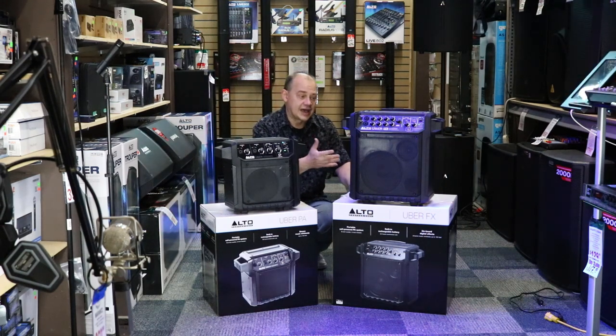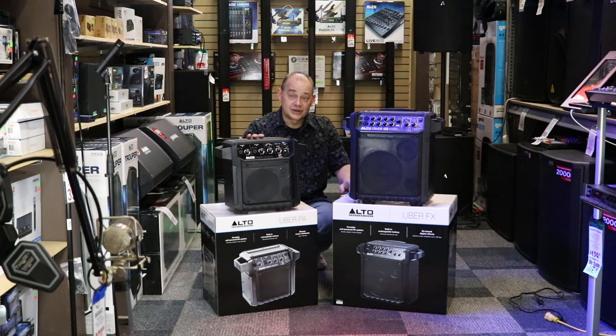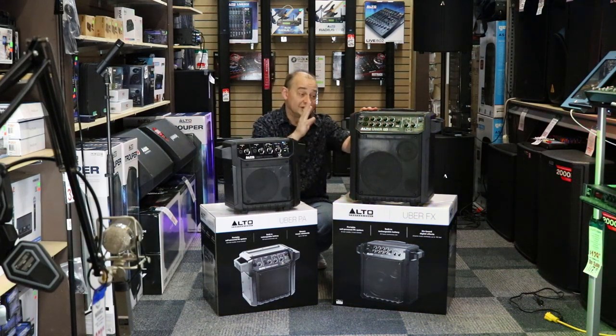You're probably not even going to use half of the volume most of the time, but it's there to give a full, rich sound to the whole system. They both come with great warranties and are both very rugged, so it really comes down to how you're going to use it — what's your intention? The Uber PA, just like its name, is for public address: getting your voice out there and making it easier to talk to a lot of people, whether indoors or outdoors.